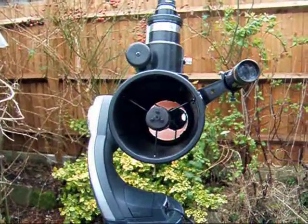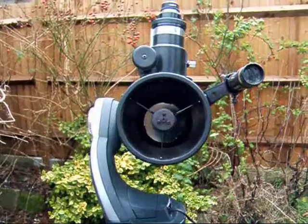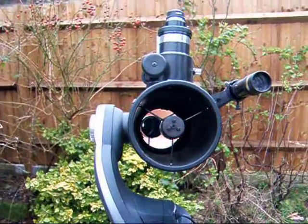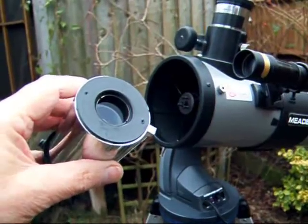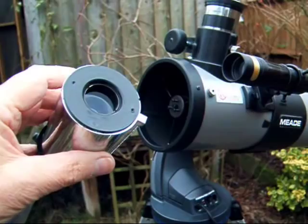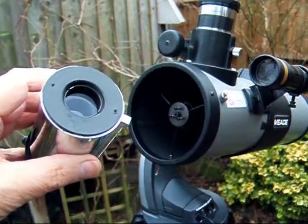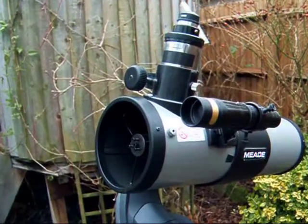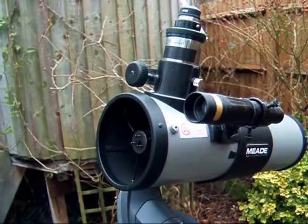This is a Meade DS2114S Newtonian-like reflector that I've converted into a Schmidt camera. The Meade is a Jones-Bird reflector that uses a negative corrector lens immediately before the eyepiece to remove spherical aberration from the system. The primary mirror is spherical.